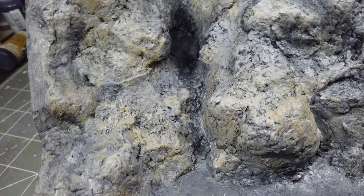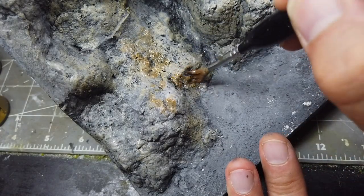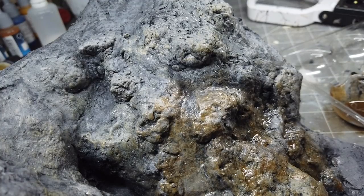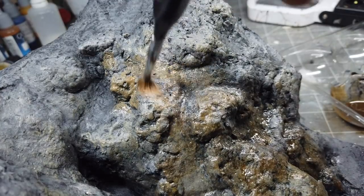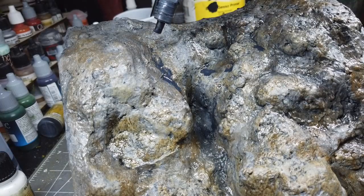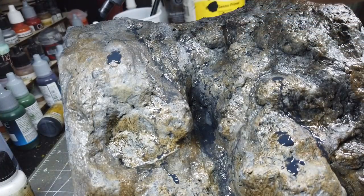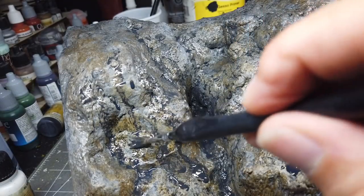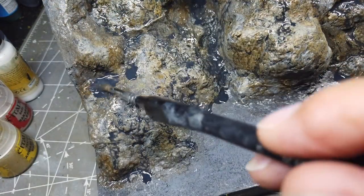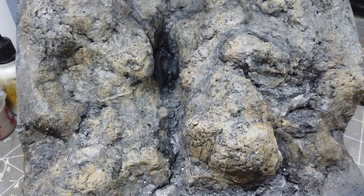I'm fairly happy with that, but I think it needs some more depth, so I'm going to be using some Sepia Game Ink from Vallejo, and just applying this lightly over the surface of the Armageddon Dust, trying to feather it out and blend it across the rock surface. That's better, but now it needs more shade, so I'm going to be using some homemade black ink wash. This has been mixed to a lighter pigmentation than, for instance, the Vallejo Black Game Ink. Yep, that's much better, happy with that.